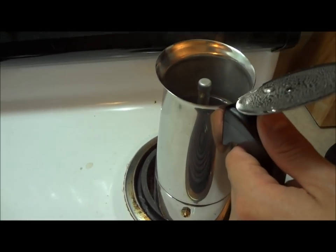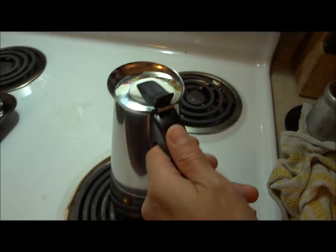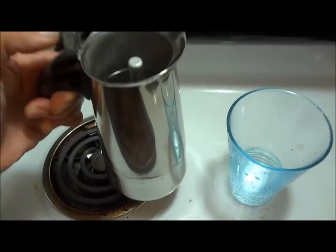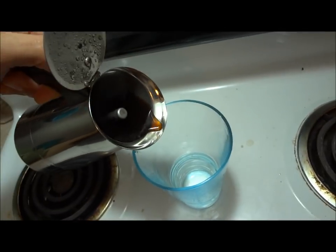Now I can take it off of the heat. It should be done because it's more than three-quarters done — coffee is going in. There it is. Delicious espresso.